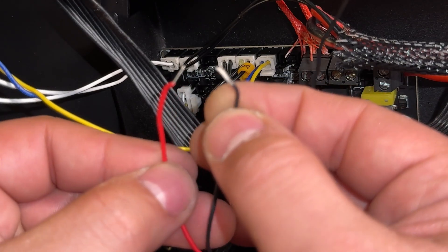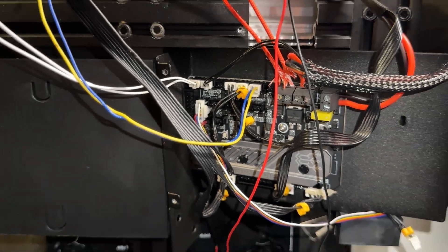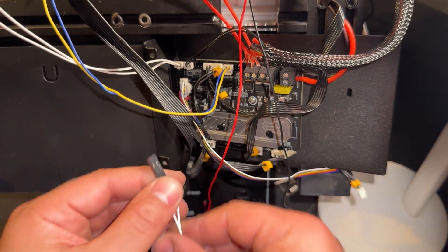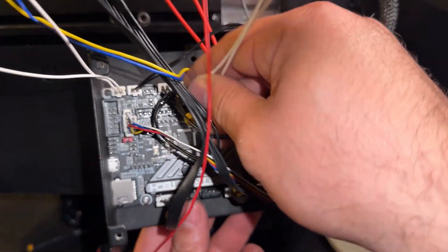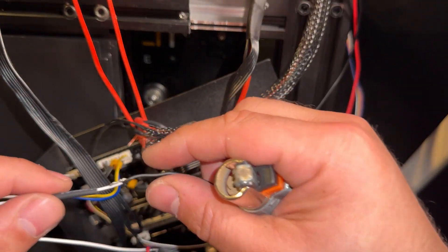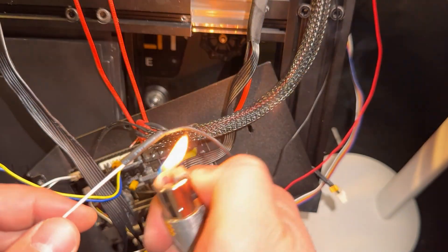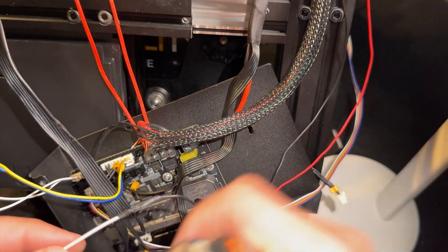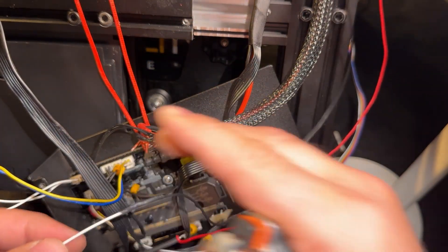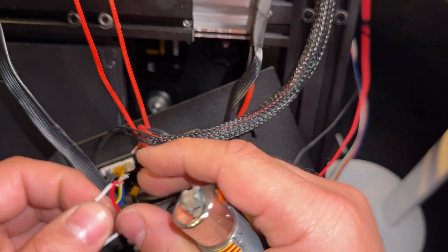Here is the wire for the duct fan, and I'll prepare a JST connection for it. I found an old cable from an old thermistor. The ground cable — which in this case is black — should be facing down at the bottom, so be careful when installing. My old cable with the JST connector is not color-coded — both wires are the same color — so I'll make a marker for my own reference to track which wire is the ground coming from the fan.